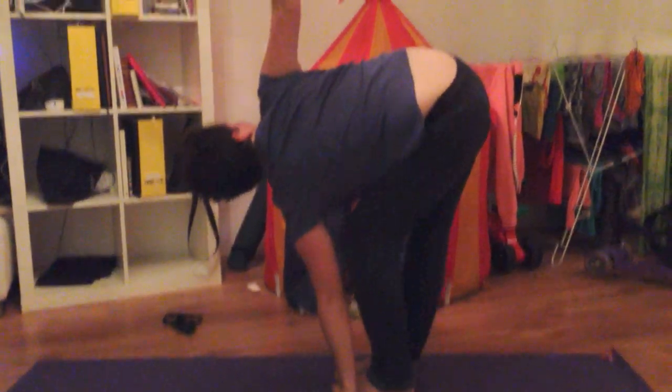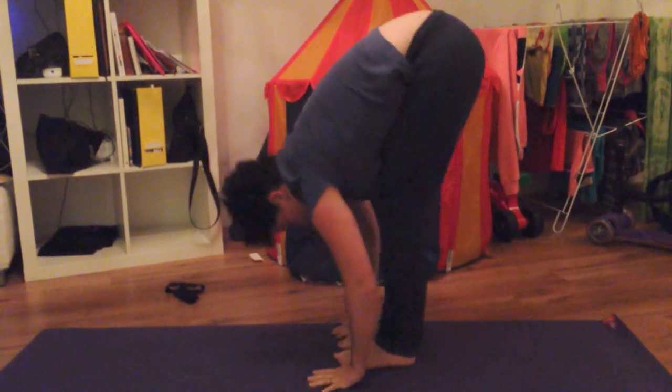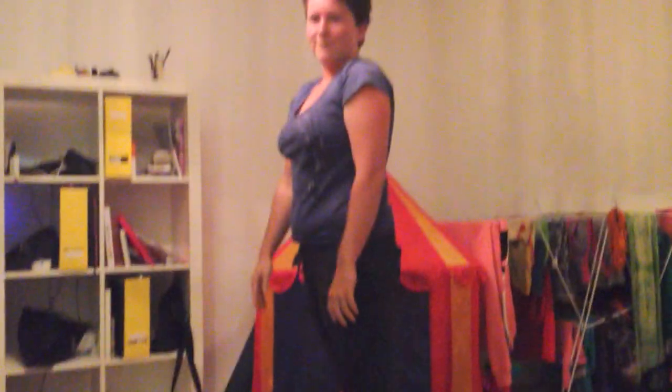And the same on the other side. And that's how to get flexible legs.